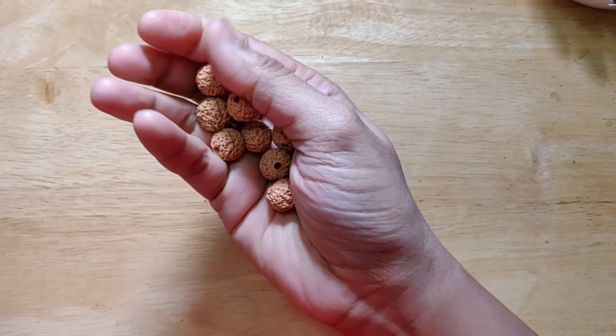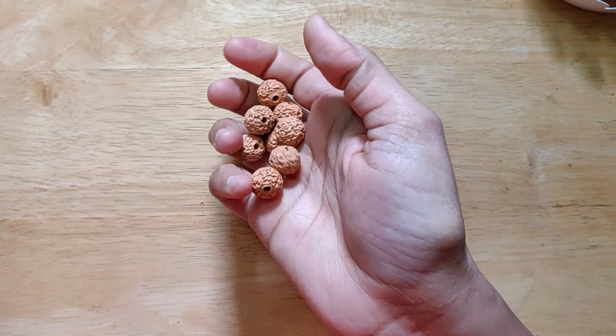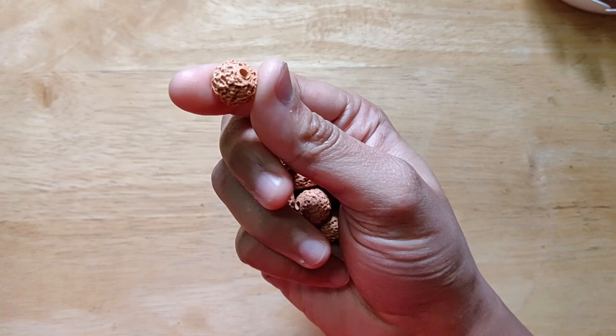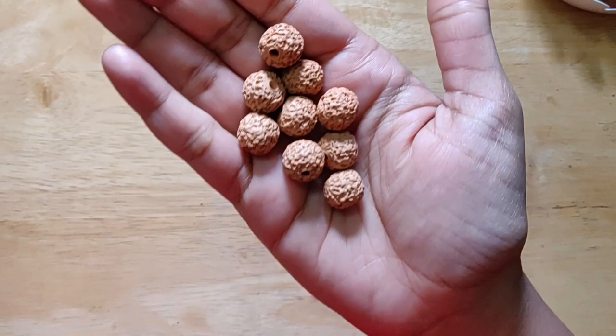Hello everyone. Today I am going to be sharing a video on how I would typically paint the Rudraksh beads. These are obviously terracotta beads. I have already shared a video of how I have actually made these and I will again share the link to that video in the description box. A couple of days ago I had uploaded a video of how I had assembled a necklace using these set of beads, and a lot of you got back to me asking how that painting was typically done.